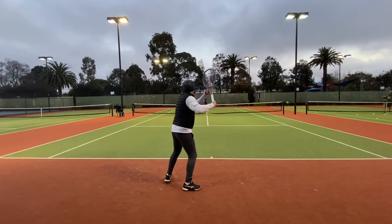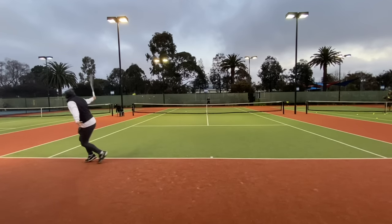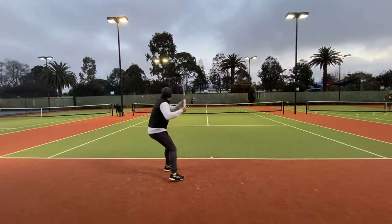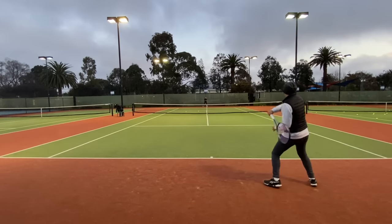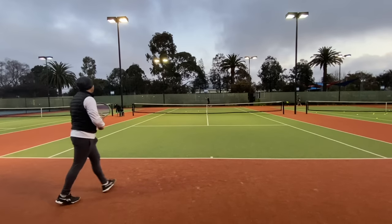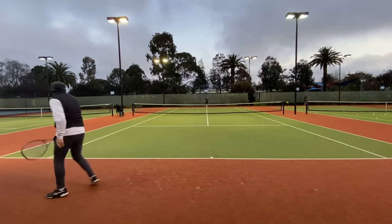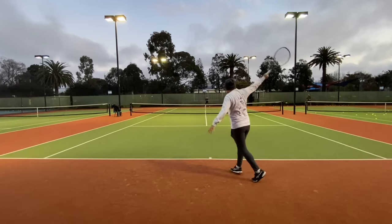I adjusted my swing path and played a lot flatter than I normally would these days. The 100D being a boxy shape and thick at 23 millimeters would optimally favor a big and full swing with less of an extreme grip to maximize flat shots.